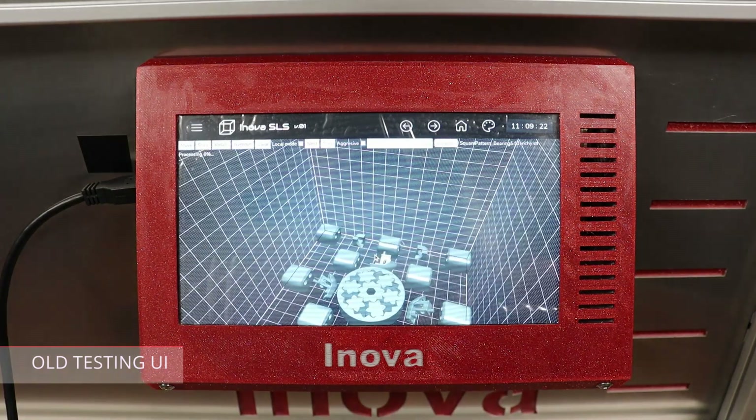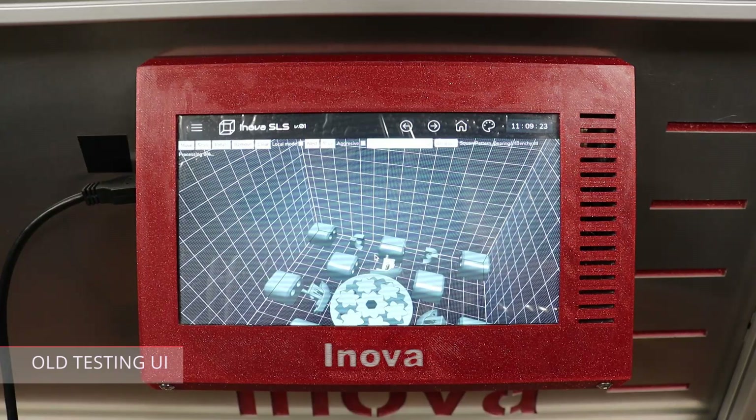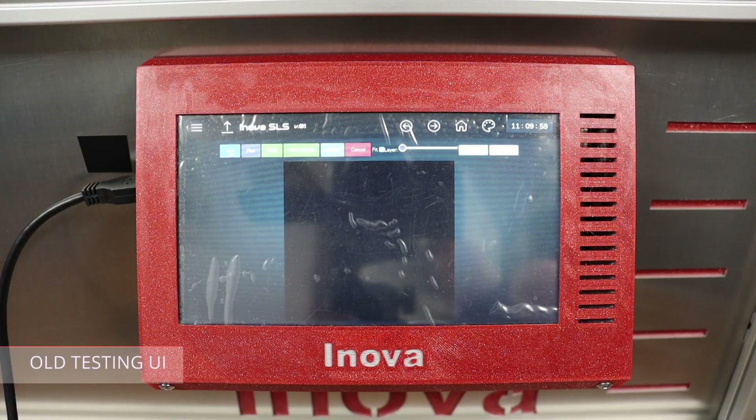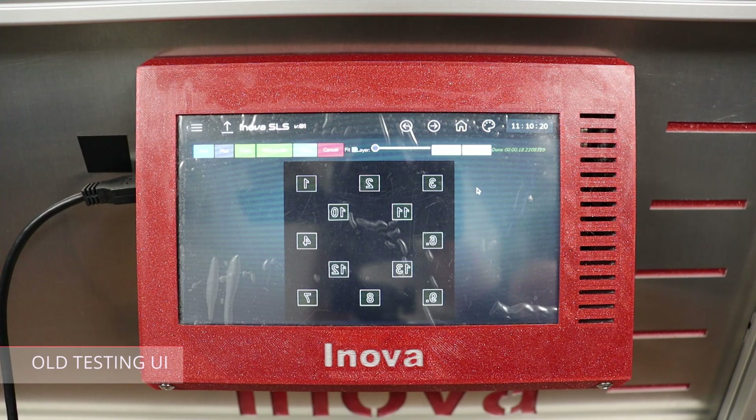Here you can see the content of the chamber in a bit more detail. Slicing itself is really simple — you just add how many layers you want to slice and then it's just a one-click procedure. In the top right corner you can see it took something around 18 seconds. Now I'm just clicking to show you all the 121 layers.